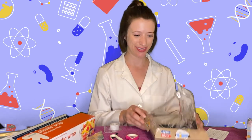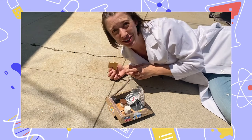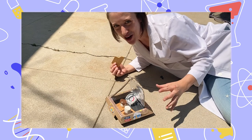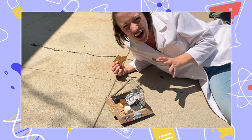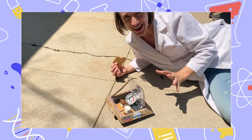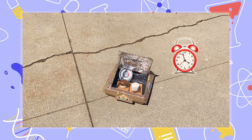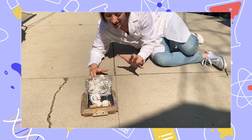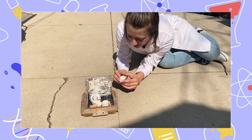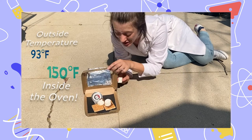Are we ready to make our s'mores? I'm going to take this outside. So we have our s'mores made — and it's already melting! We have our chocolate melting on the top and one on the bottom so we can really see our marshmallow expand. I put in a thermometer so you can see how hot it actually gets inside our solar-powered oven. It's been a little over an hour and our s'mores look delicious. The chocolate's all melty. It got over 150 degrees!